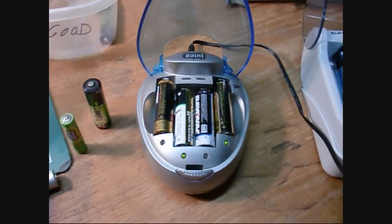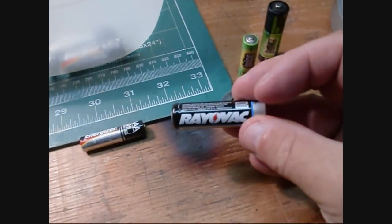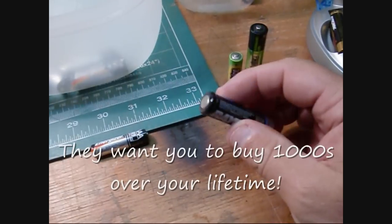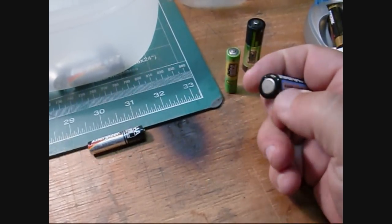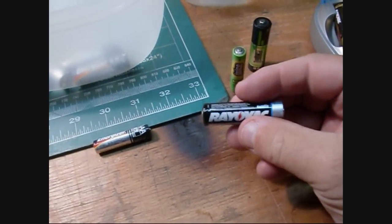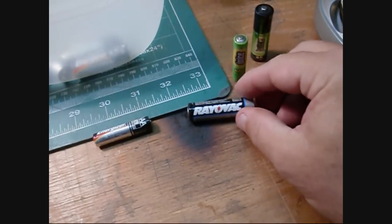A standard alkaline battery is really designed so it's not rechargeable. The only thing stopping it from being recharged is that when you run a voltage back through it to put the charge back in, the seal on the two ends is just not designed very strongly, and they will leak very quickly when the internal material heats up.